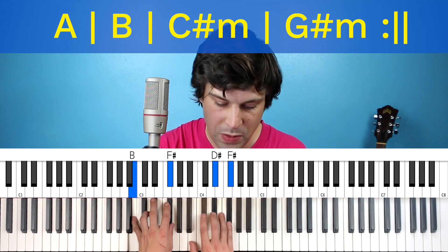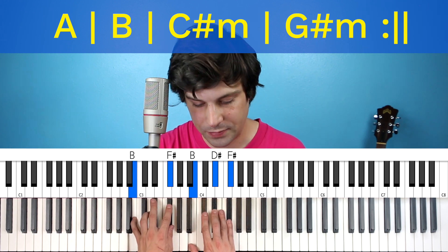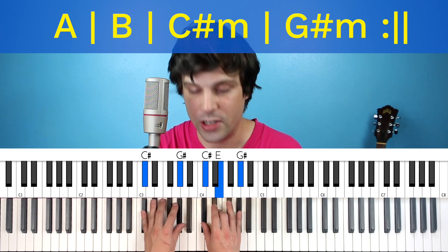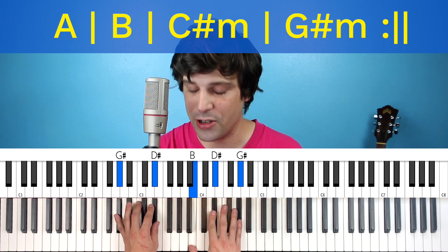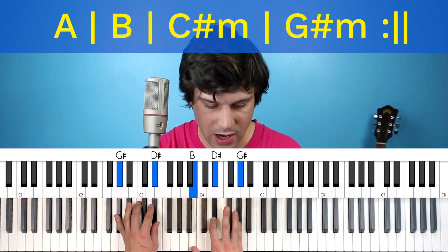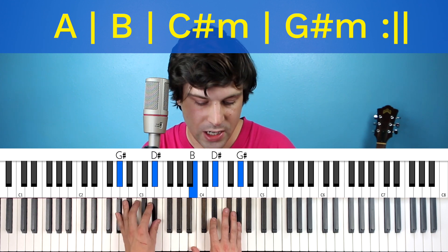For the B major chord, you're going to do B, D-sharp, and F-sharp, with B and F-sharp in the left hand. C-sharp minor chord: C-sharp, E, and G-sharp; left hand's got the C-sharp and G-sharp. And finally for the G-sharp minor, I'm actually going to do an inversion. In the right hand I'm going to do a B, a D-sharp, and a G-sharp, while the left hand does those fifths with G-sharp and D-sharp.